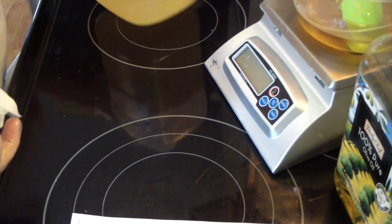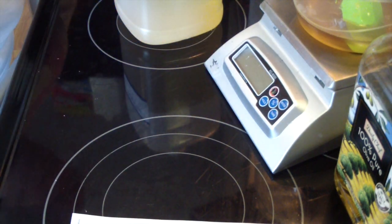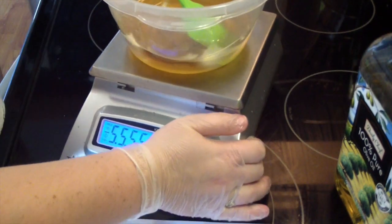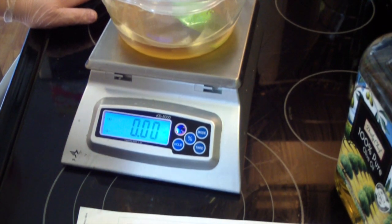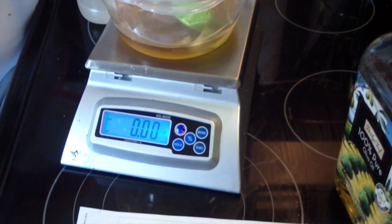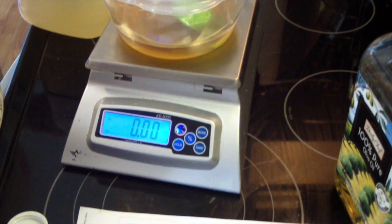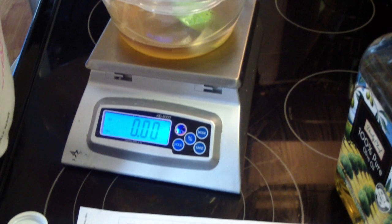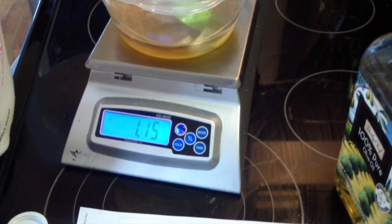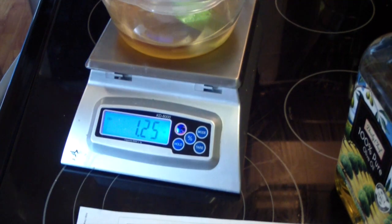Now we will add our castor oil. Our castor oil is 5%, so we need 1.25 ounces. Castor oil is very thick, so you need to measure slowly — because it's so thick it's heavy, and it's very easy to go over your amount. Perfect.